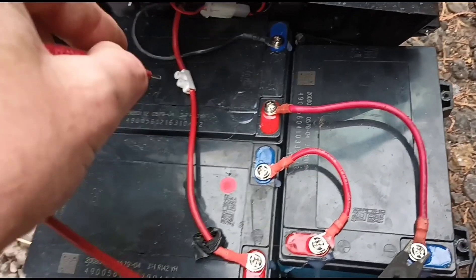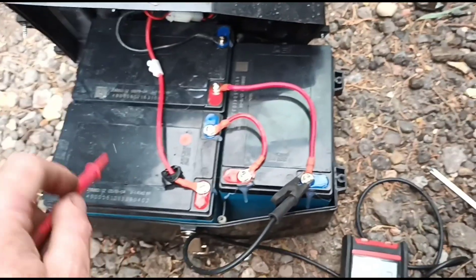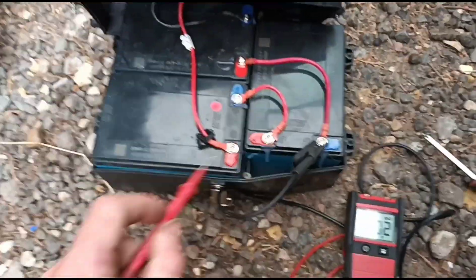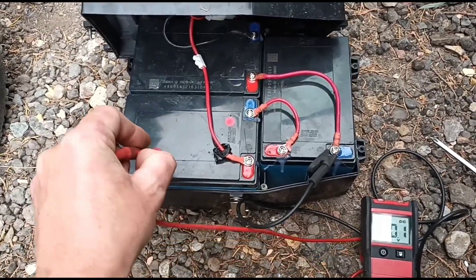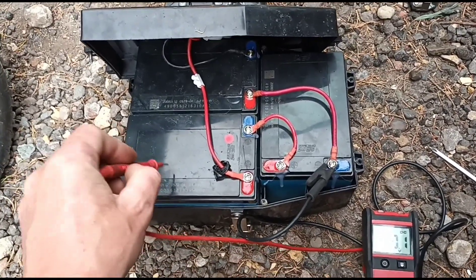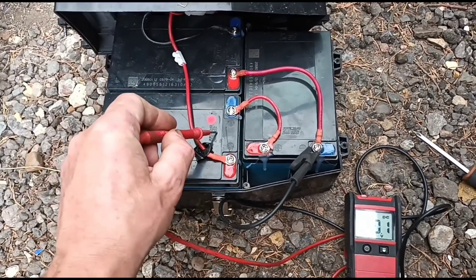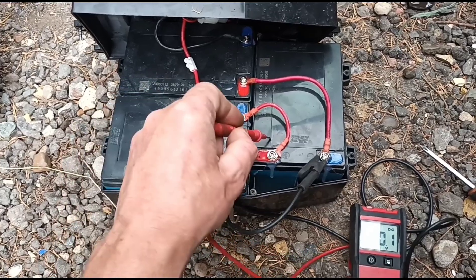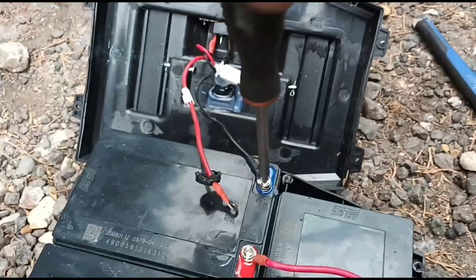These batteries are quite cheap so I'm just going to replace all three at once. This actual battery kit from the manufacturer is £155. I had a look online and found three brand new batteries in a kit for £60, and the bonus is they're not cheap Chinese batteries - they're good quality. So I'm going to unscrew these connectors.